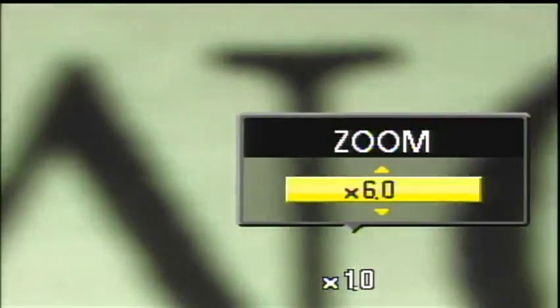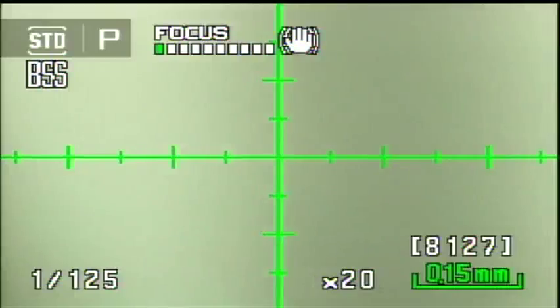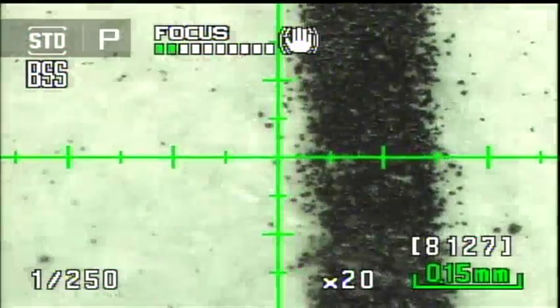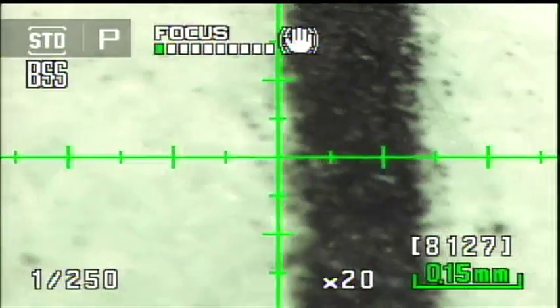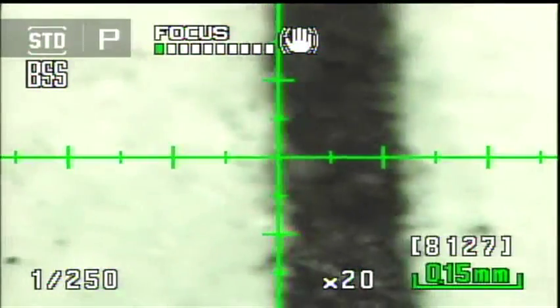Now I'm going to zoom in to 20x — I'll also turn the light intensity up a bit. Normally you'd be absolutely nuts to try a handheld 20x zoom with a microscope, because of the shallow depth of field and focus problems. As you can see, I'm trying my best to keep this in focus, but at 20x the depth of field is so shallow and there's so much vibration that it's almost impossible.